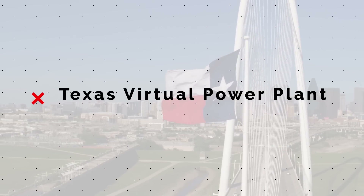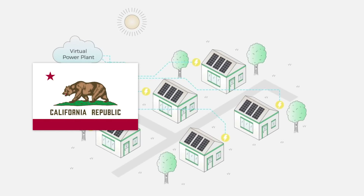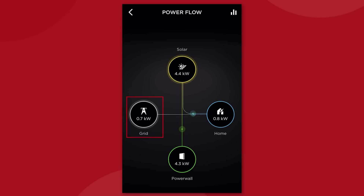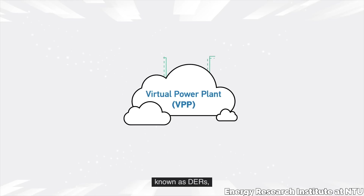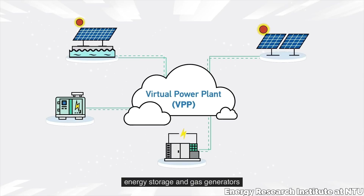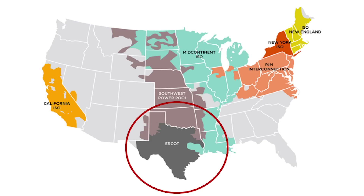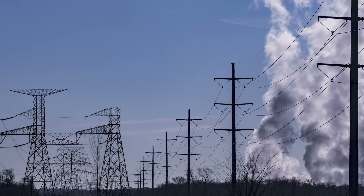It looks like Texas is the next place to get a virtual power plant, as news came in on December 9th that Tesla had received approval to create a statewide market design pilot for the area. This pilot will likely be similar to the one run in California and Japan last year, with Tesla Powerwall users able to opt into a system that will allow them to help stabilize the larger grid with their own power generation in exchange for some compensation. But it wasn't easy to get this chance — Texas's power grid is an open market, dozens of power companies compete in the state, and the grid is completely independent of the rest of the country.